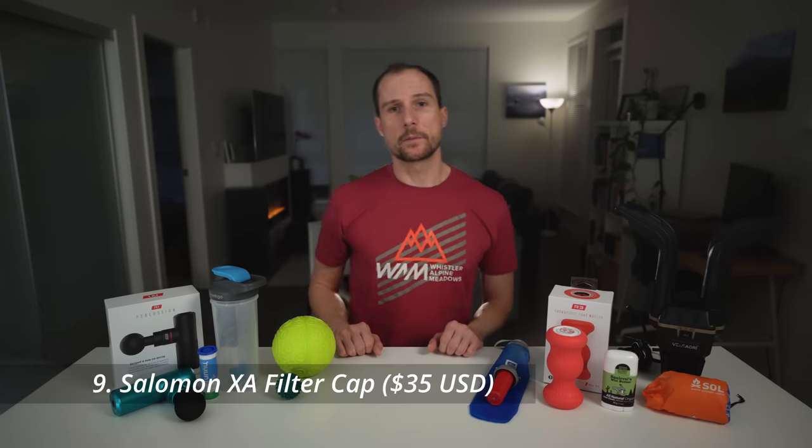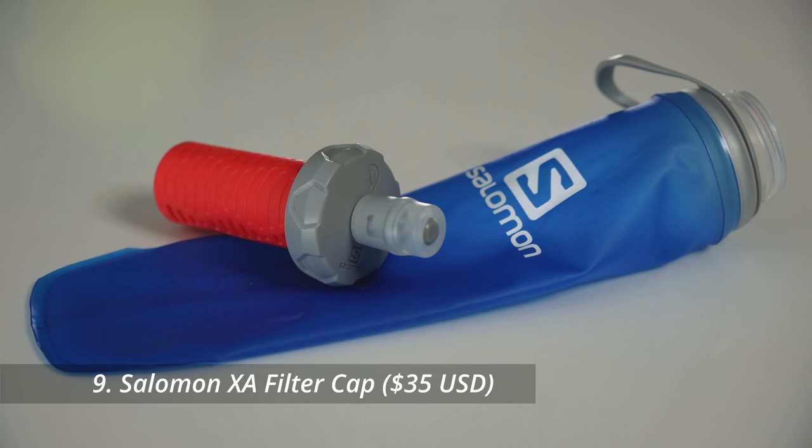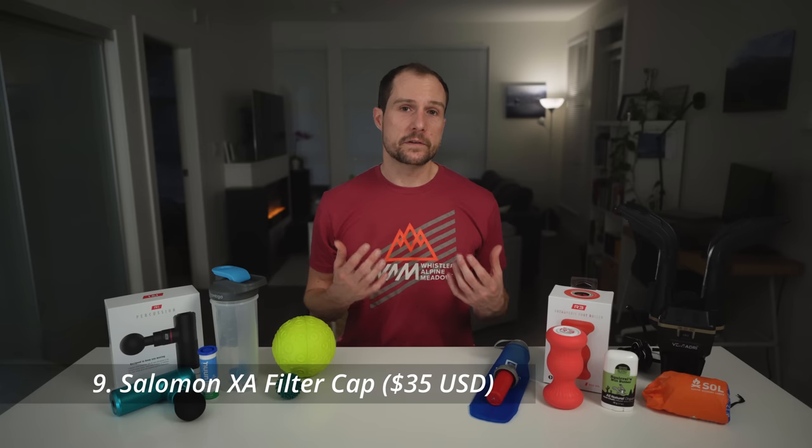This built-in water filter from Salomon was an absolute game-changer when it was released a few years ago. It's similar to the Katadyn BeFree but with an even better flow rate, allowing you to scoop up water while on a run or during a race and drink on the go. I think these make great gifts, especially for a new runner — and even if the runner in your life already owns one, they can probably always use a second.